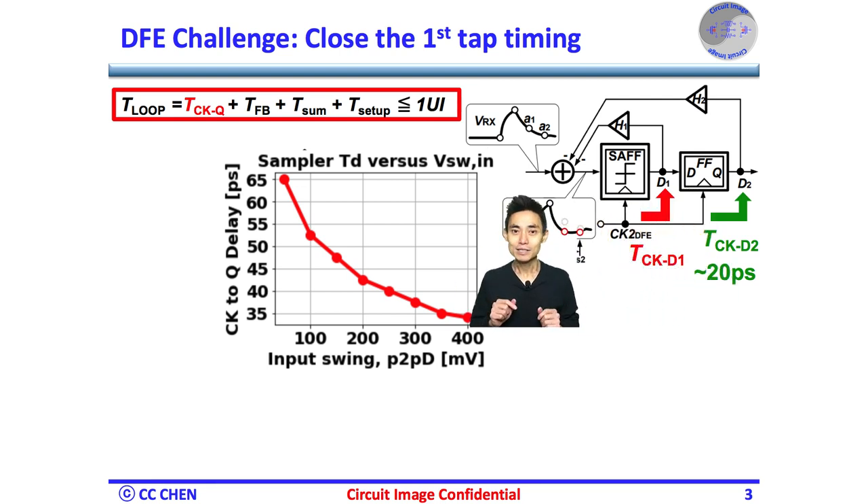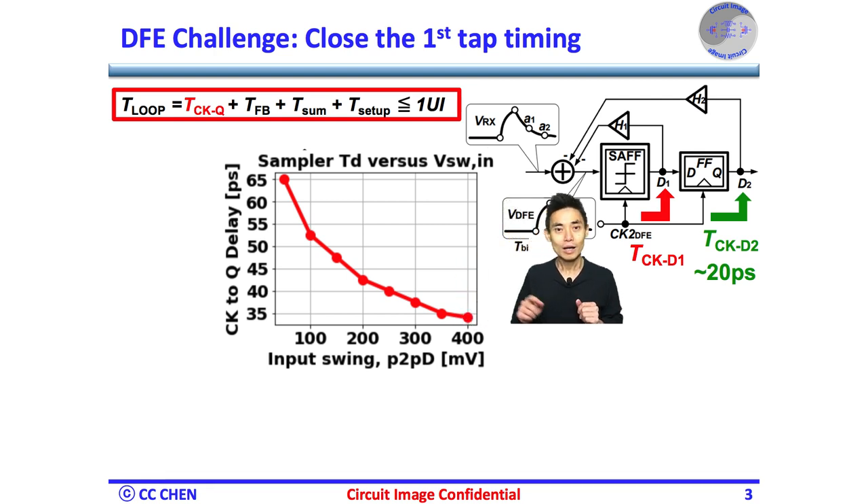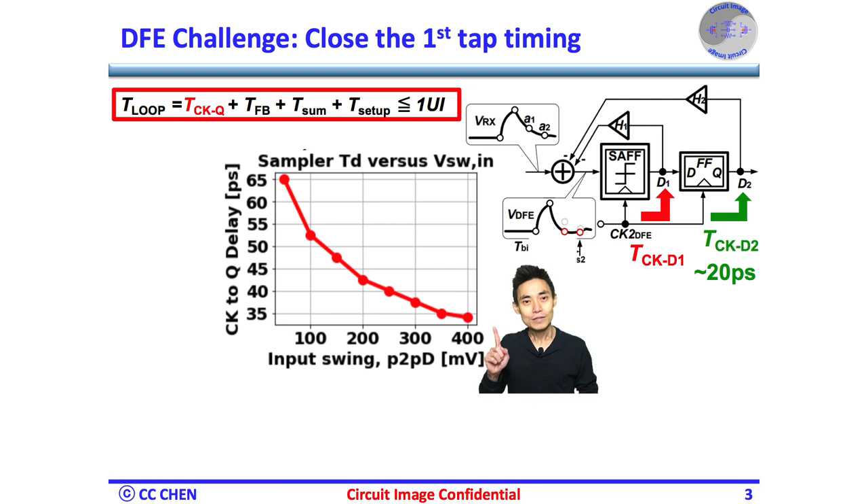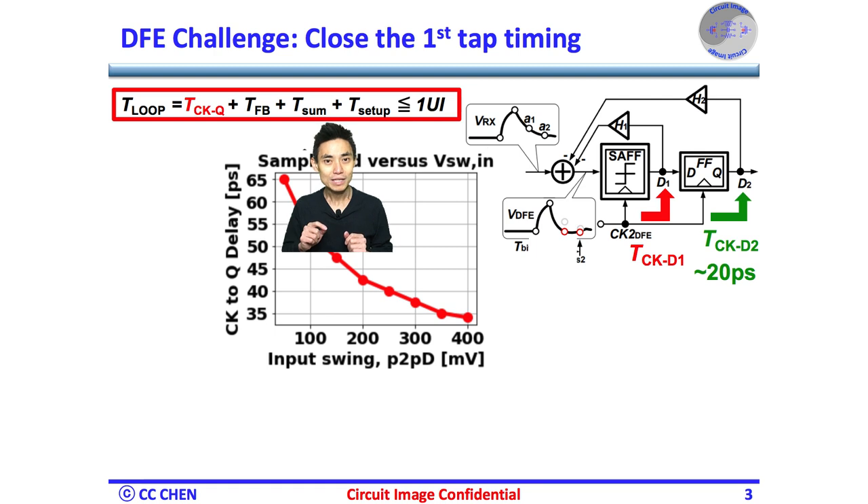The principle is that the sampler's input swing impacts the clock-to-Q delay, which would be shorter when the input swing is greater, and vice versa. For example, the second tap delay would be only 20 ps since the second sampler's input swing is 1V at the digital level. But the first tap delay could be 35 ps with 400 mV peak-to-peak differential input, or even 65 ps if the input swing was only 50 mV peak-to-peak differential. So the critical timing of the cross-loop is at the first tap for sure.